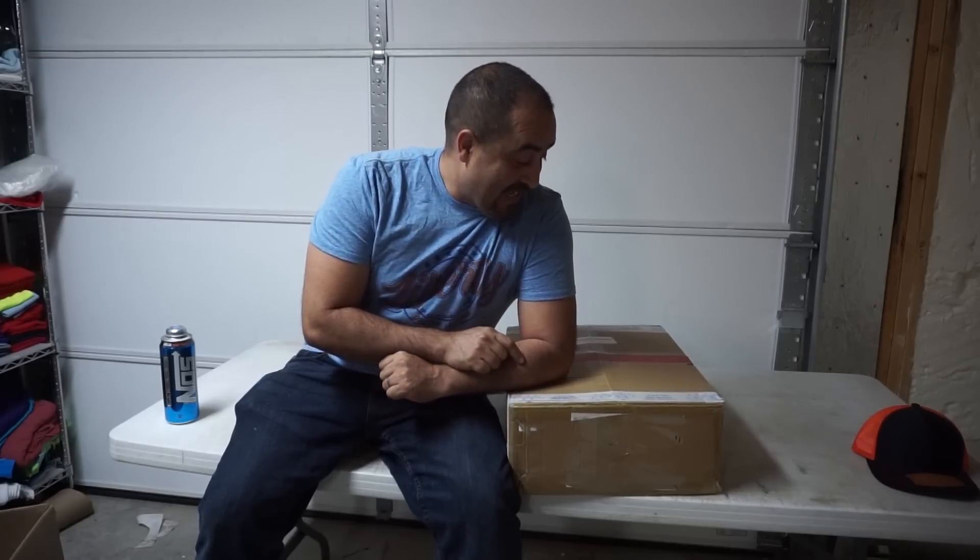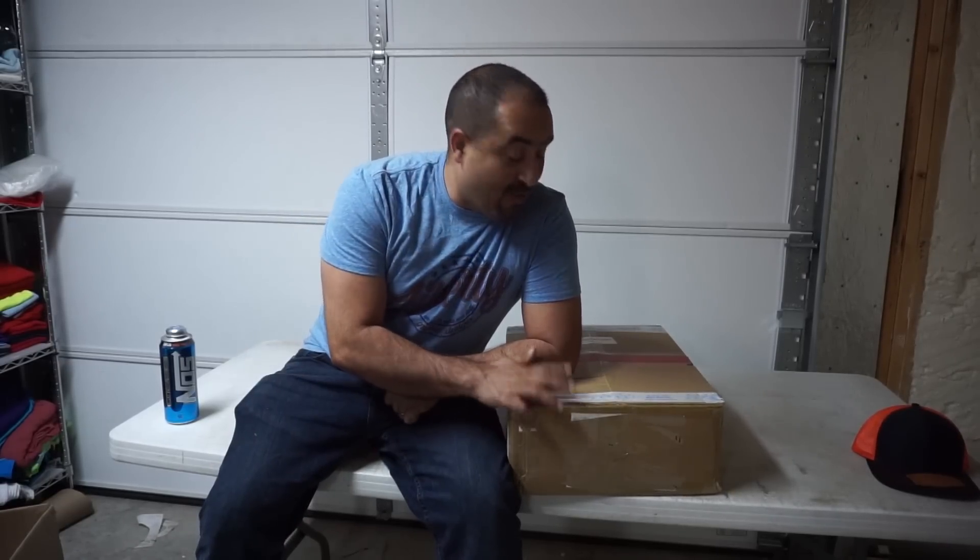Hey guys, how you doing? This is Fong with Liberty Graphic Designs and today we're gonna unbox a 3D printer — a Creality Ender 3. I ordered this baby about a month ago, it takes forever to get here, comes all the way from China.